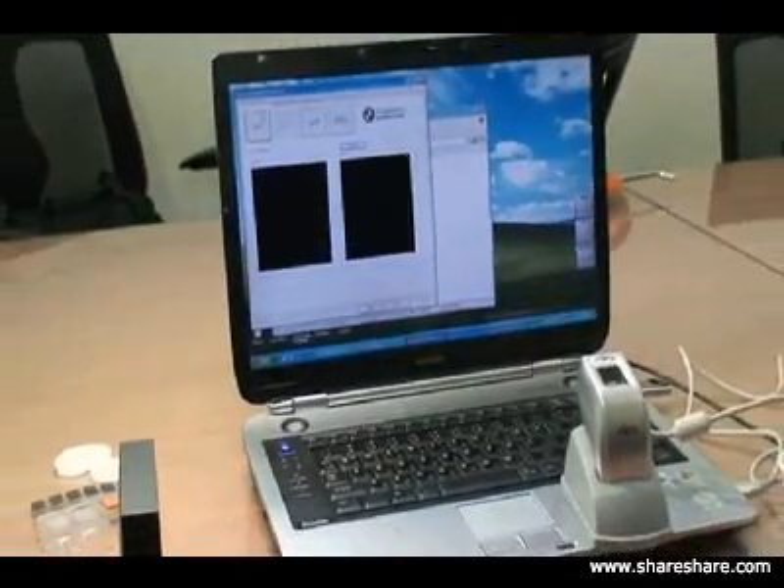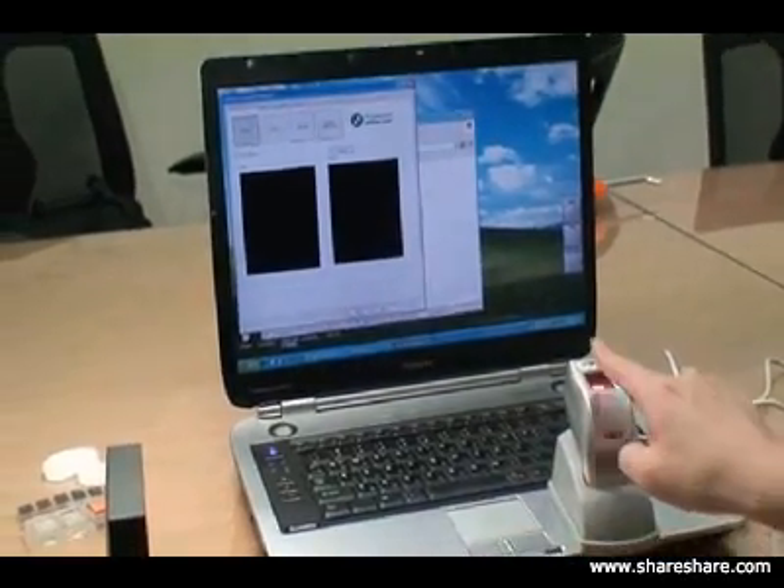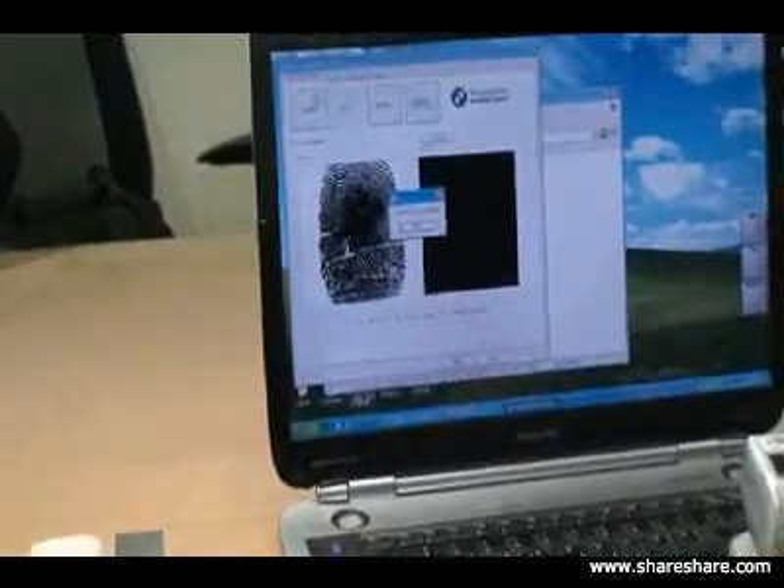First we're going to demonstrate a real fingerprint and show you what a real fingerprint looks like. There you go - there's a real fingerprint image.